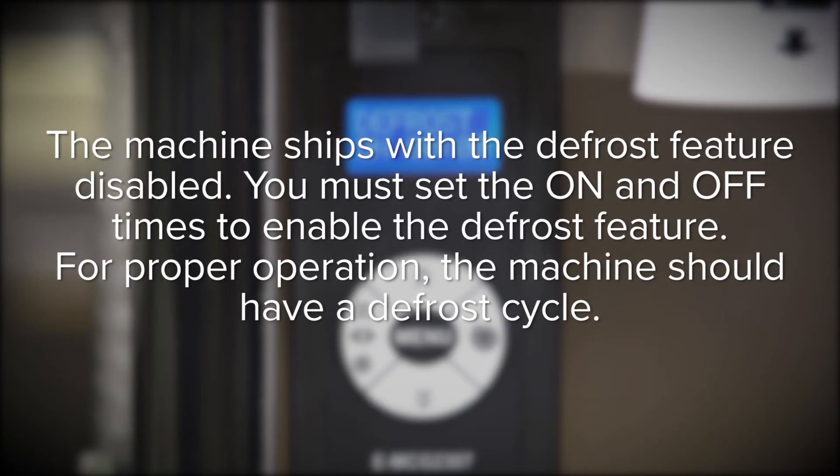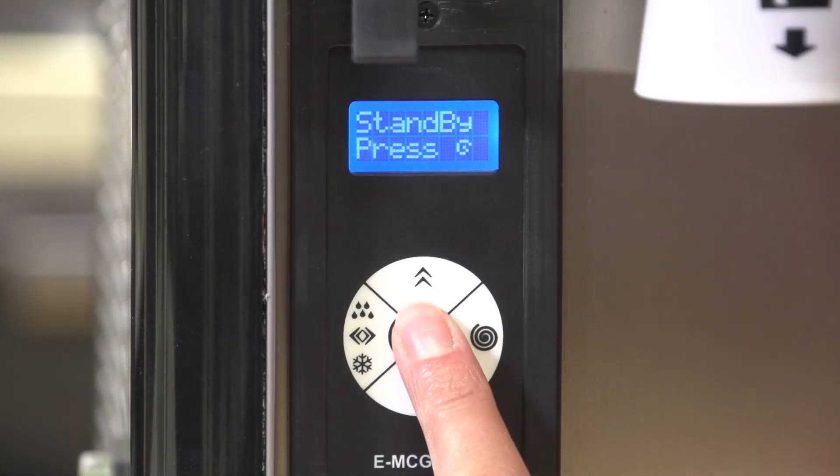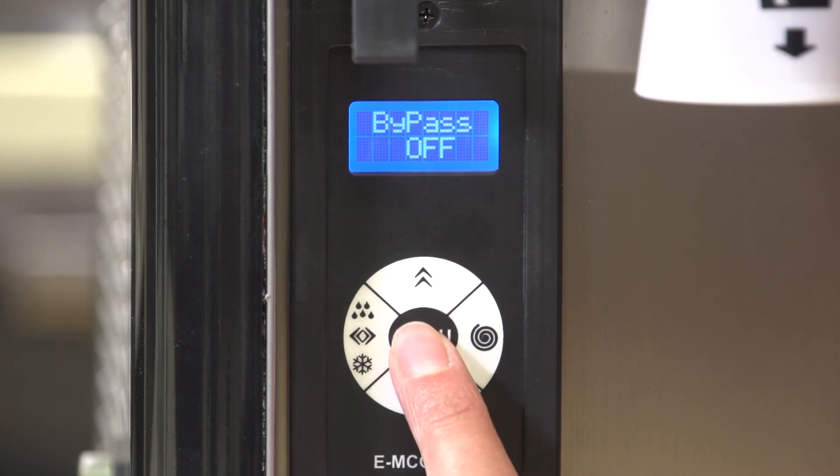The machine ships with the defrost feature disabled. You must set the on and off times to enable the defrost feature for proper operation. The machine must have a defrost cycle. Defrost on sets the time at which the machine will enter defrost mode. During defrost mode, the product in the tank will be kept at approximately 35 degrees Fahrenheit. Press and release menu until the display shows defrost on.